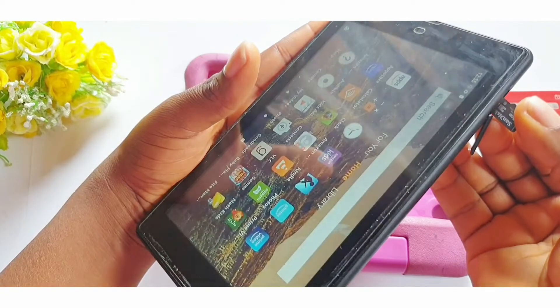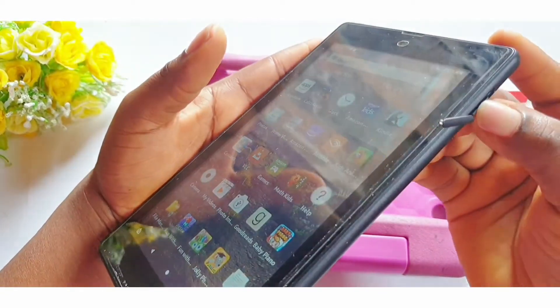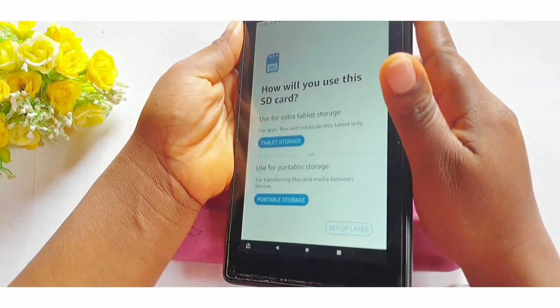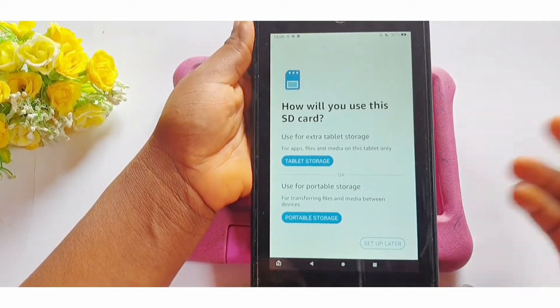Here is the memory card — this is a new memory card. Insert it in and use your finger to push it in. Use your fingertips. Yes, it's in. When you have correctly inserted the memory card into the tablet or your phone, you will get a message on screen.